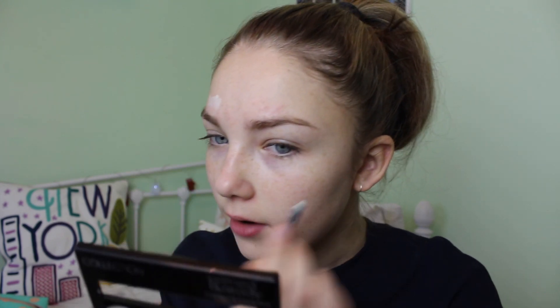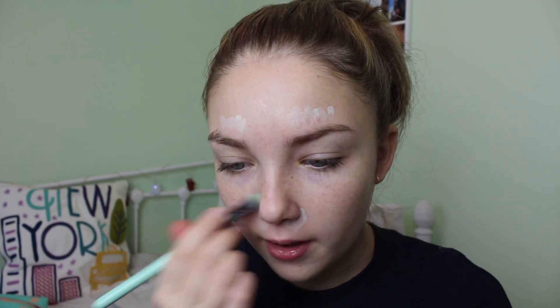I'm taking the Collection Prime and Ready Correct and Conceal palette and using just the green, because I have a couple of red spots and my nose is quite red from my cold, so I want to calm that down. I'm using the little brush it comes with, then taking a bigger brush — my Lottie London flat concealer brush — to blend it out, since you'd be here forever with the tiny brush. I'm not using a beauty blender today because the foundation is quite light and watery, so brushes only.